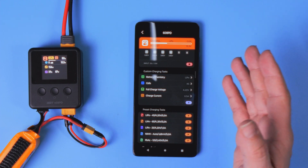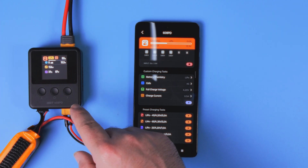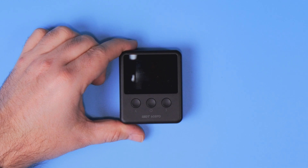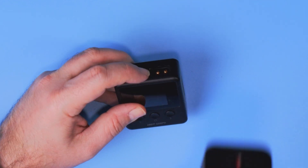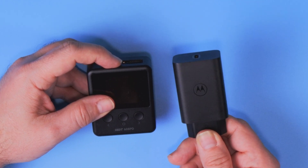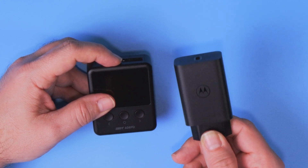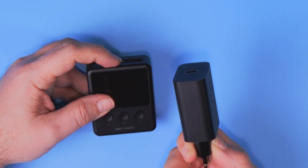However, for everyday usage — especially during travelling, because look how small, tiny, and light this charger is — you'll still be using the charging profiles instead. Now let's talk about the ISDT 608PD and the USB-C port in that context. If you own a relatively modern smartphone, you most probably also own a fast charger — a turbocharger, no matter what the manufacturer calls that technology.